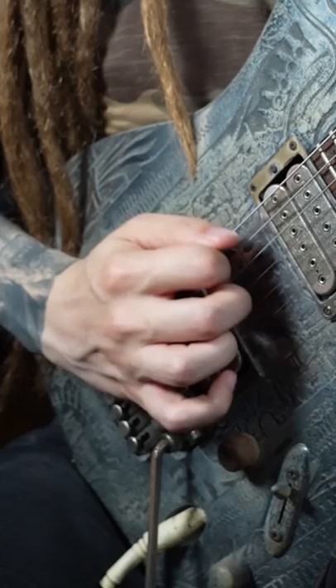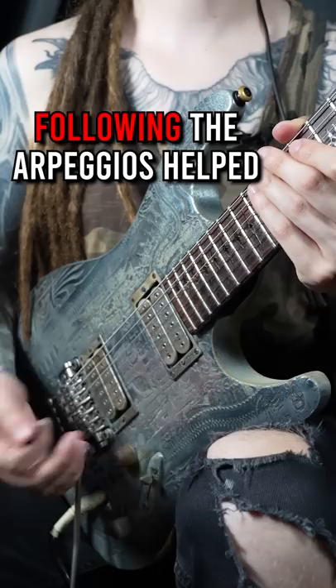I used to keep my palm anchored on the bridge, but as you can see, I end up with a completely different picking angle, which gave me inconsistent results. As soon as I loosened up my hand and started following the arpeggios, things improved.